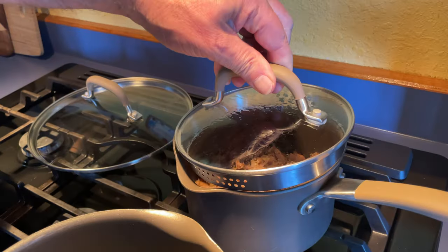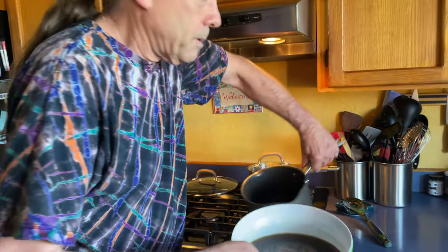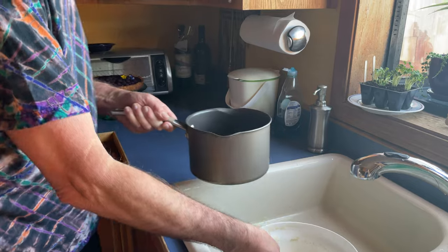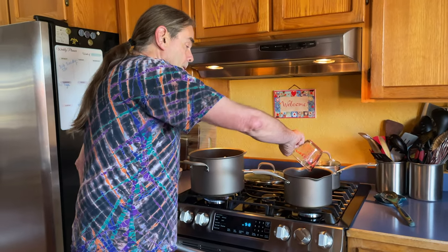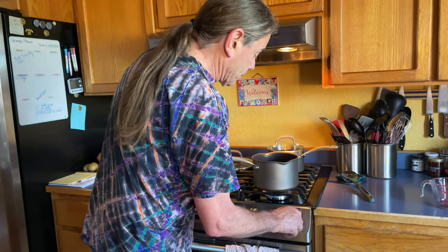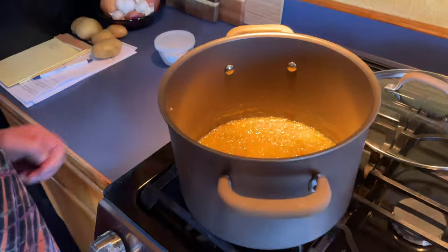I'm going to warm up the beef broth and add three quarters of a cup of a very good red wine — a dry creek Zinfandel. Once the bottle's open, well, you've got to drink it. I just want the broth to be warm when I add it to my onions.